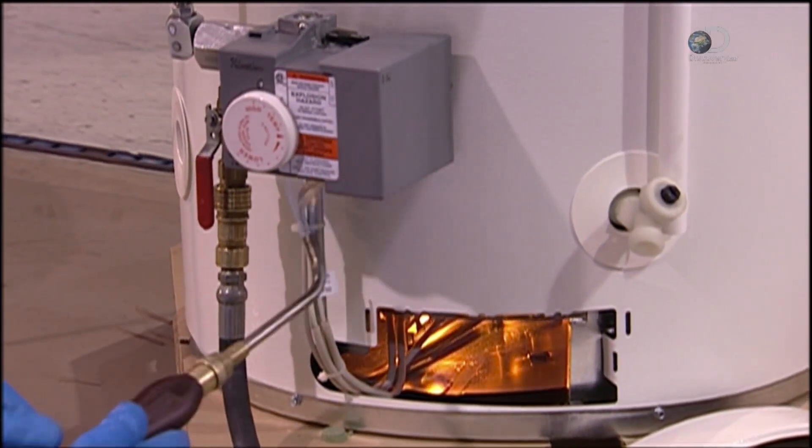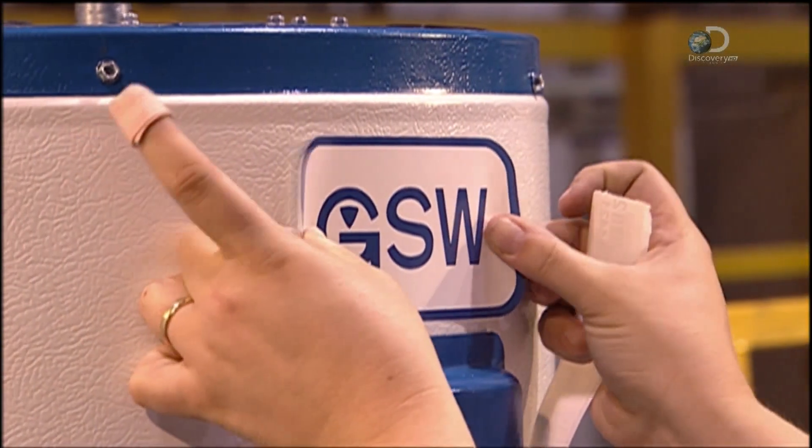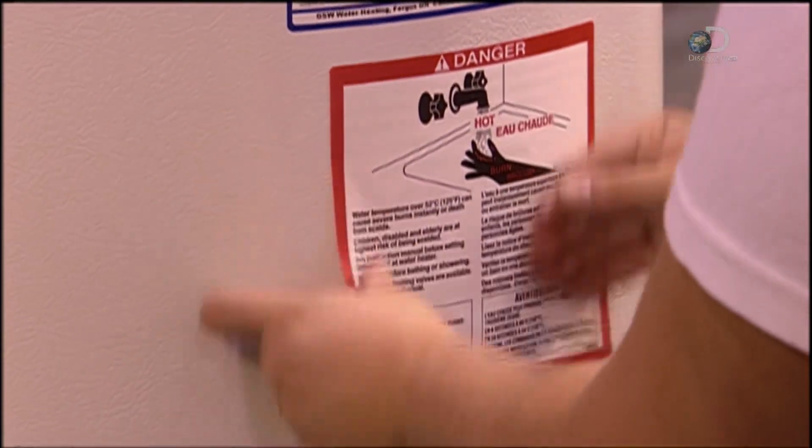A worker checks for any gas leaks. It gets the seal of approval. And once it's installed, it's up to you to test the waters.